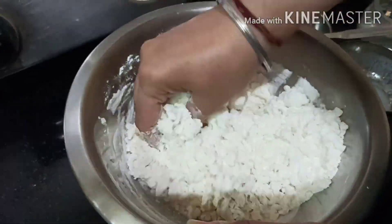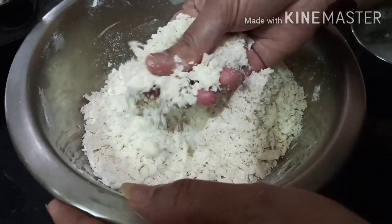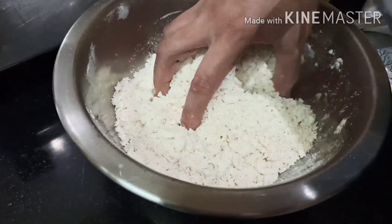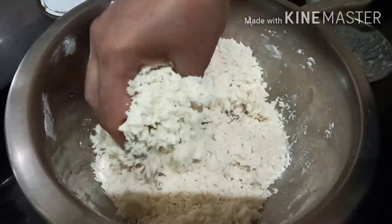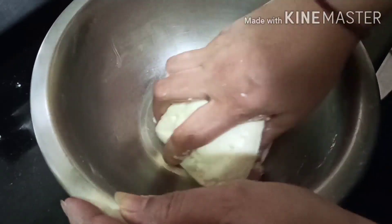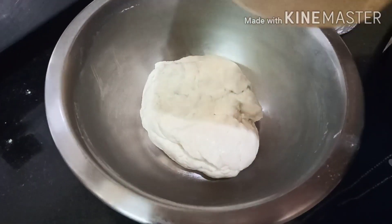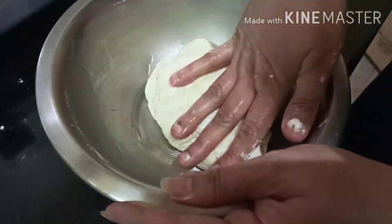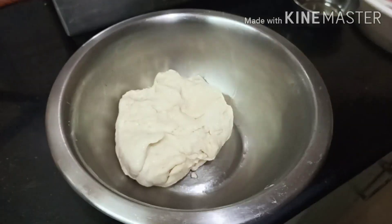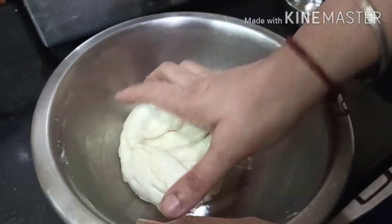Add the flour and mix until it has a crumble texture. Now we will knead it with water — add water little by little. Our smooth dough is ready. Add a little oil and let it rest for 30 minutes. After 30 minutes, add a little oil to make it soft.